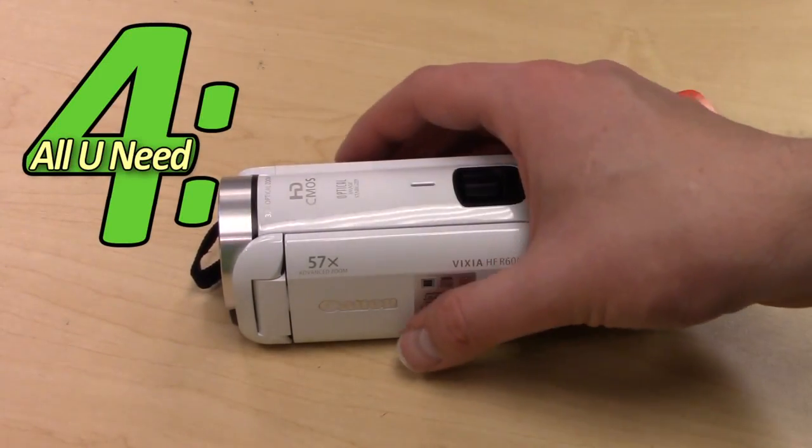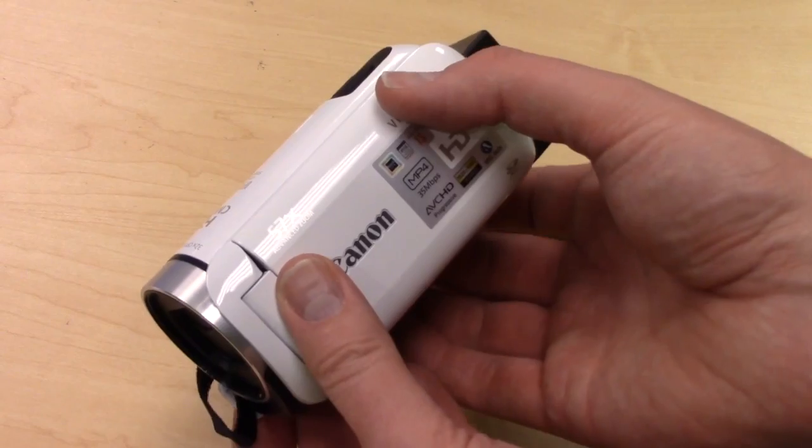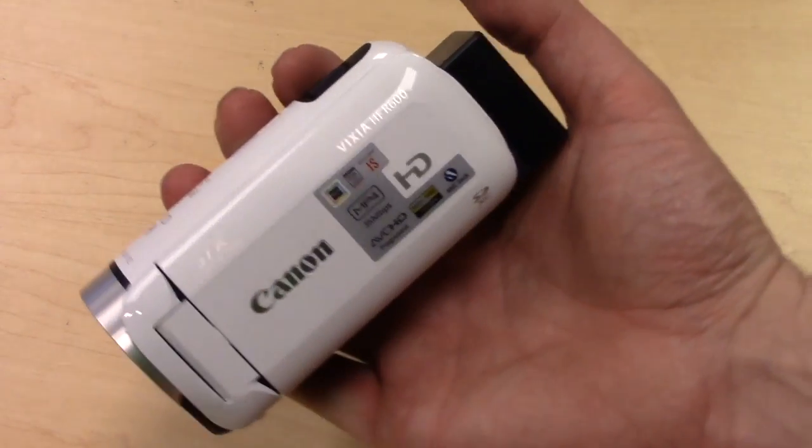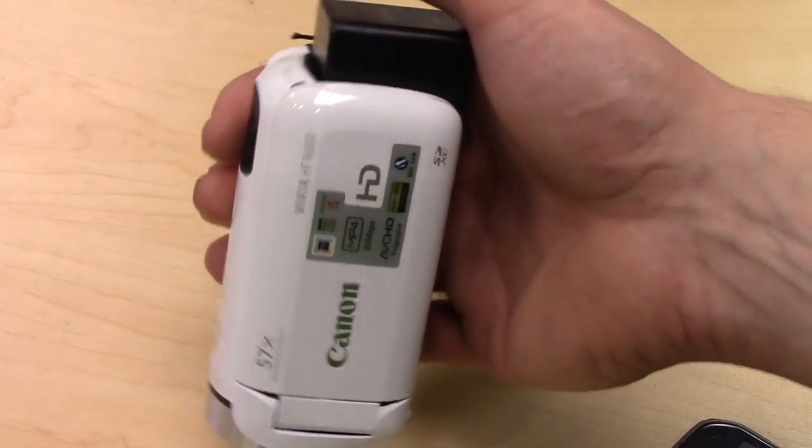All You Need in 4 Minutes presents the Vixia HF R600. The R600 is the next version of the popular Vixia R500. It boasts many of the same features as its predecessor and brings, as you would expect, some small improvements along with new packaging.